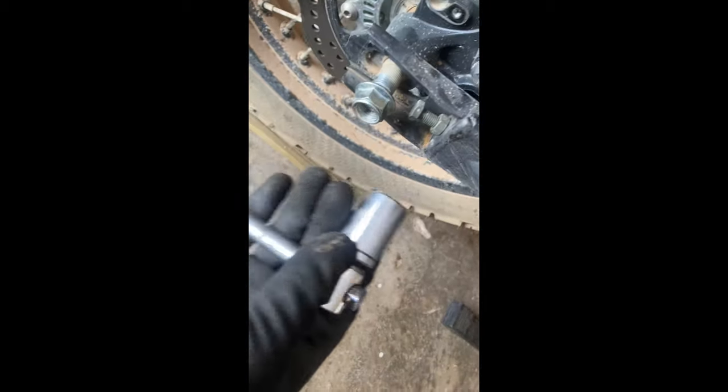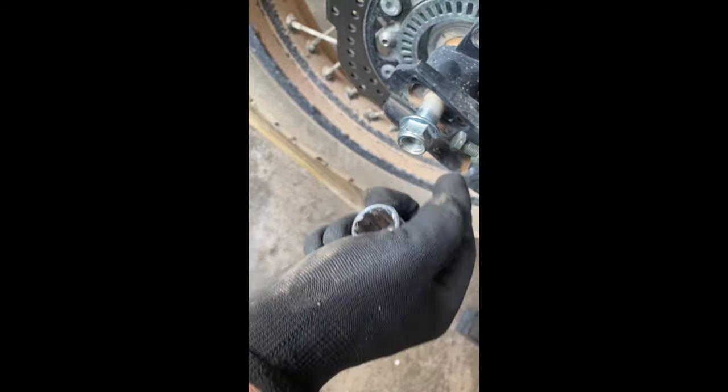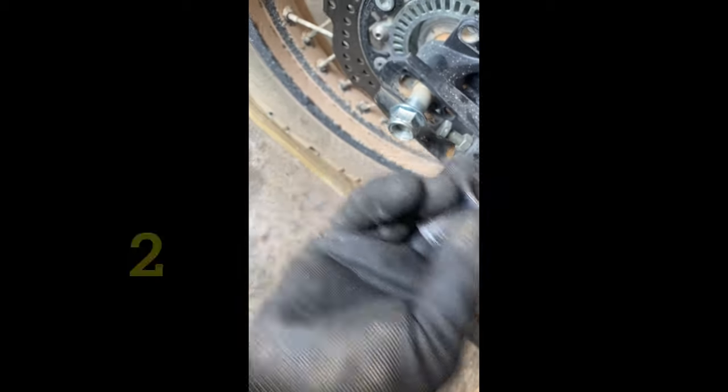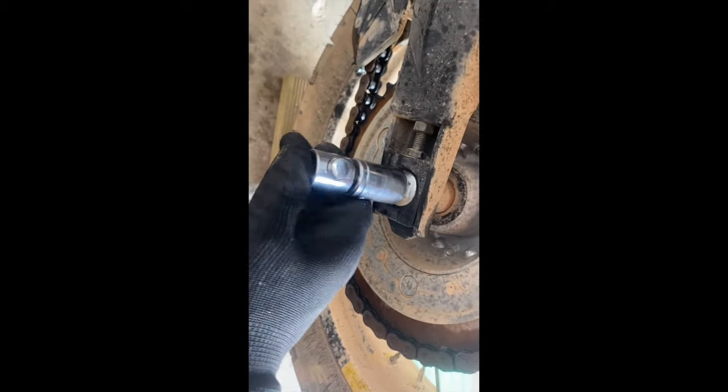Time for the rear wheel — I've never taken these wheels off before, so it was my first time today. On the rear, on the right-hand side of the axle, there's a 21mm self-locking nut. I found you needed a socket for it because a spanner wouldn't fit between there and the adjustment nut. So a 21mm socket is ideal.